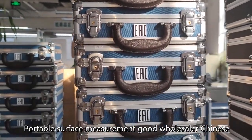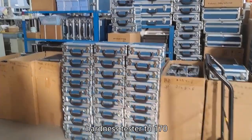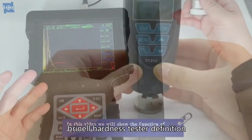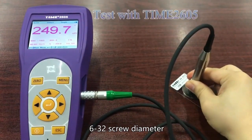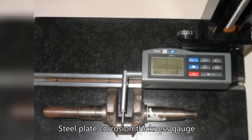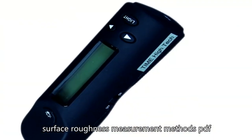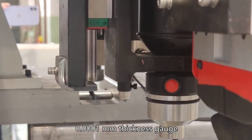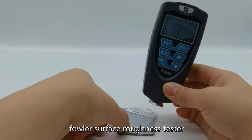Portable surface measurement, good wholesaler, Chinese hardness tester TH170, thickness meter tutorials, hardness tester definition, thickness gauge symbol. 300mm thickness gauge, 6-32 screw diameter, steel plate corrosion thickness gauge, hardness gauge supplier, surface roughness measurement methods PDF. Roughness gauge wholesaler, 0.0001mm thickness gauge, Fowler surface roughness tester, portable hardness tester reviews.